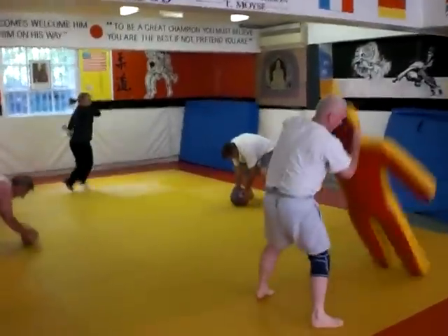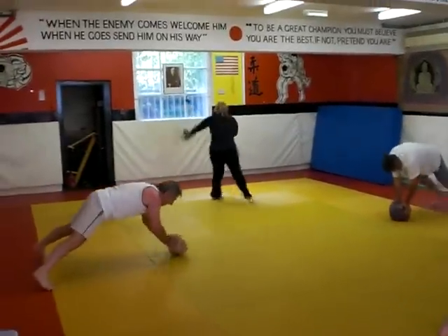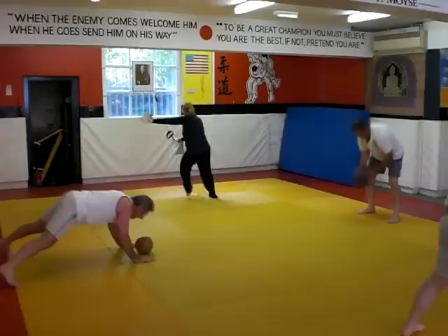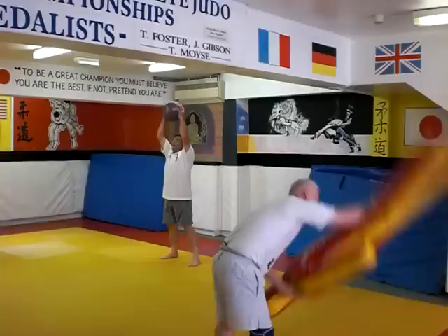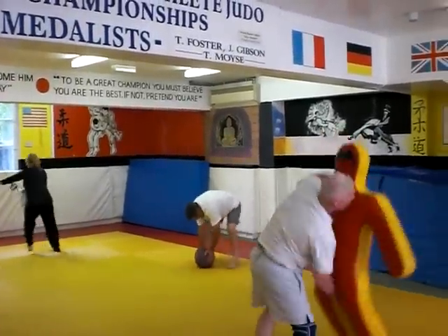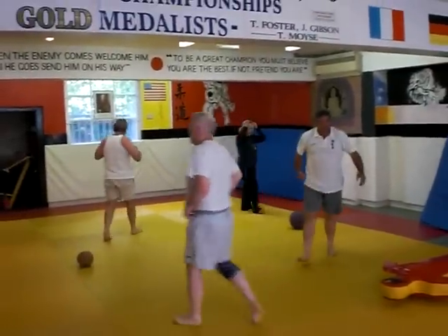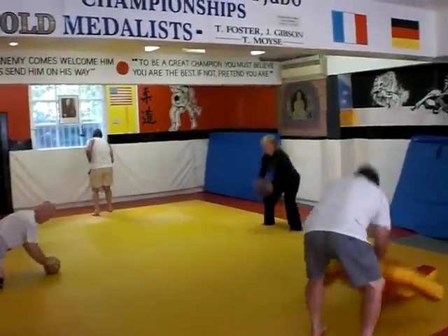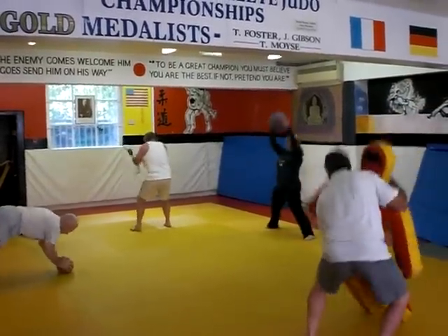That's work, keep it going. Keep going, well done! Time, move around — quick changes, three, two, one, and go. Come on Joseph!